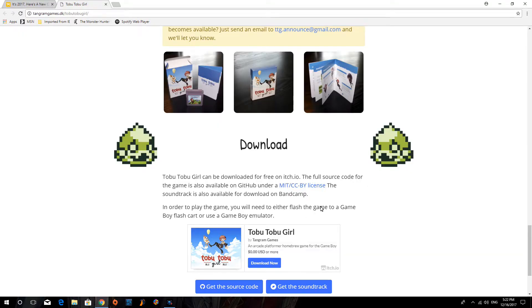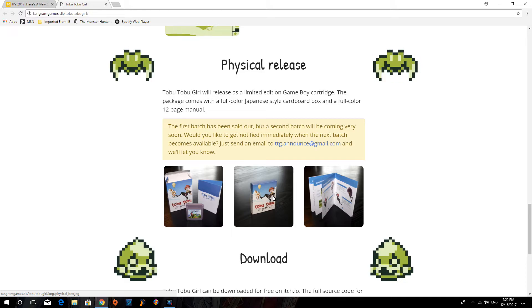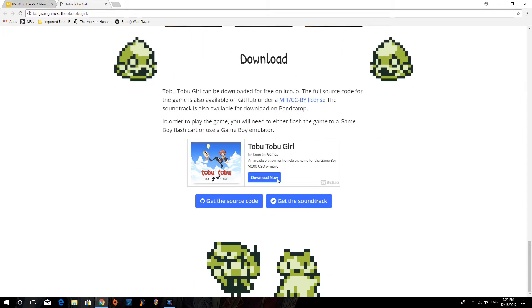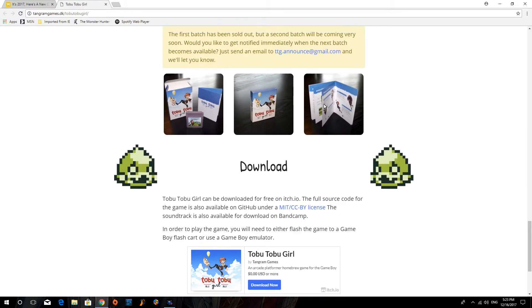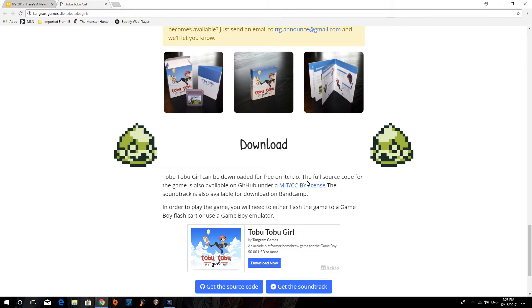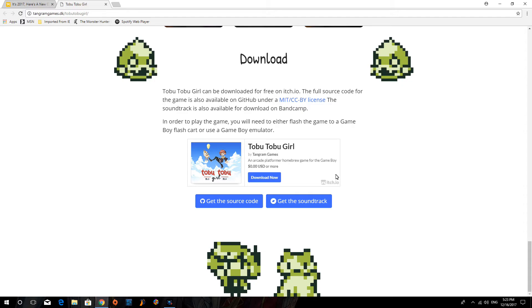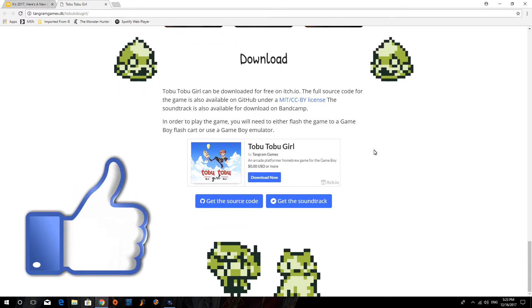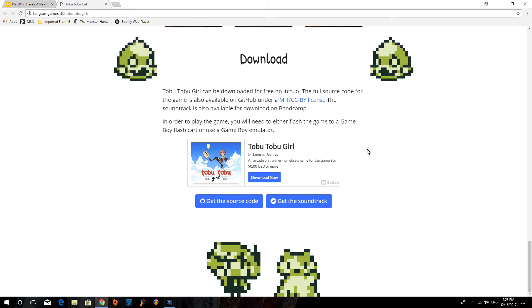If you're interested in downloading and playing this game for yourself, I'll leave a link in the description. If you want a shot at the physical copy, send these guys an email and jump on it as soon as you can because the first batch sold out pretty quick. The download works on at least my PC emulator as well as the Retro Freak, so it'll also work on the Retron 5 since they share the same emulators. Regardless, if you liked this video go ahead and give it a thumbs up — see you guys later, take care.